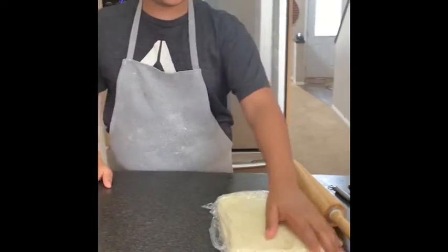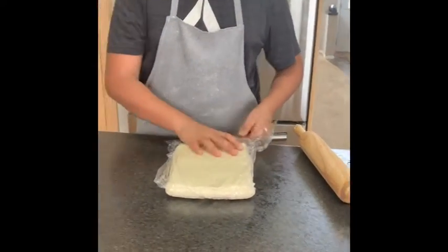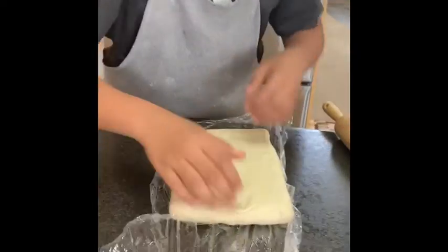I am making beef pastries, so here I have my homemade puff pastry dough and right now I'm just gonna roll it out.